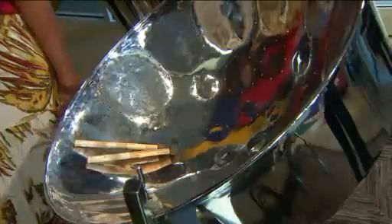Can you explain a steel drum? How is it different from a traditional drum? Actually, it's the first non-electronic instrument that was invented in the 21st century. So you have the entire chromatic scale.